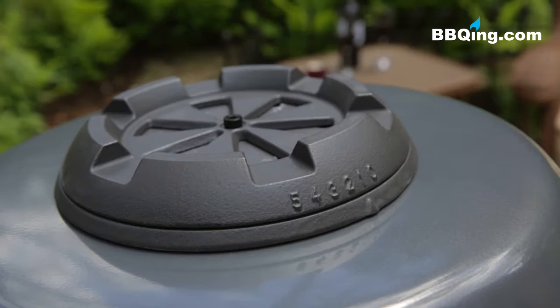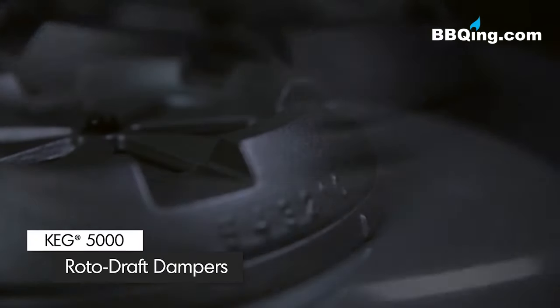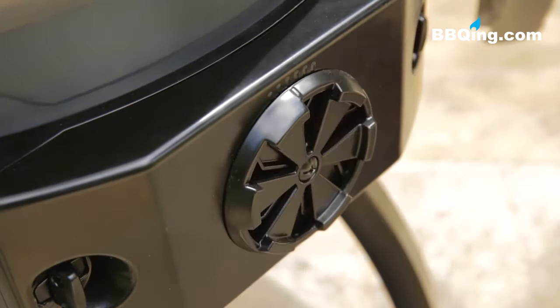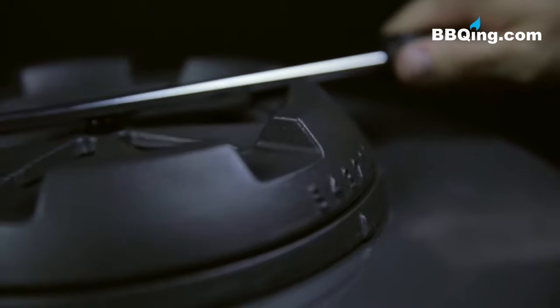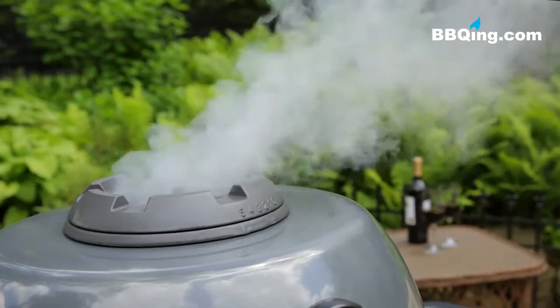On top of the keg you will notice a damper made of durable thick cast iron. It's designed so you can regulate the air flow out of the keg. The lower rotodraft damper is also designed to control the temperature by regulating air intake and acts as a removable ash container for quick and easy cleanup. These are the major components of temperature control.